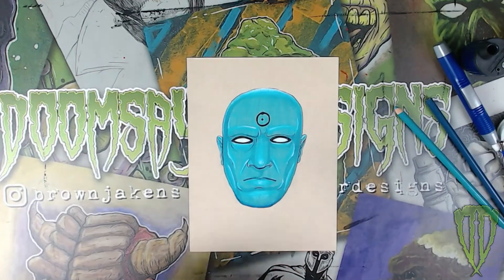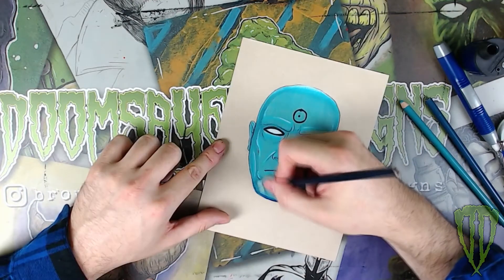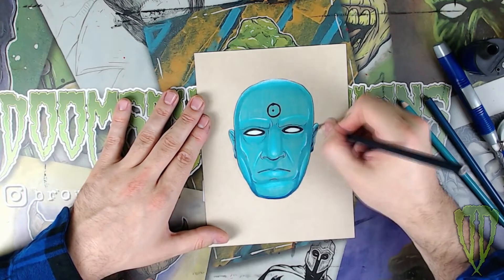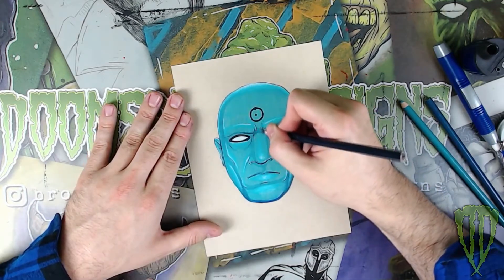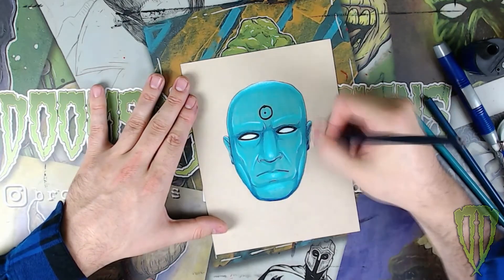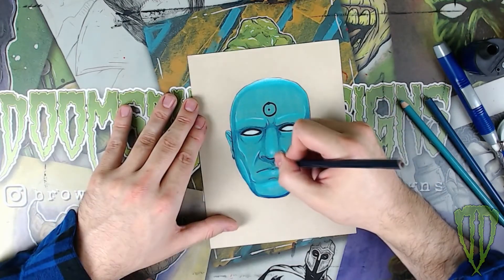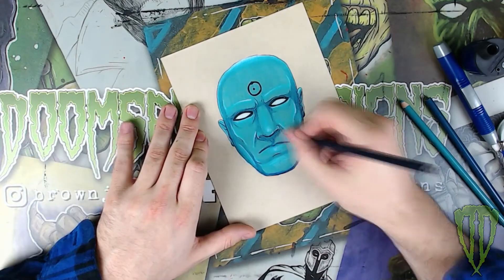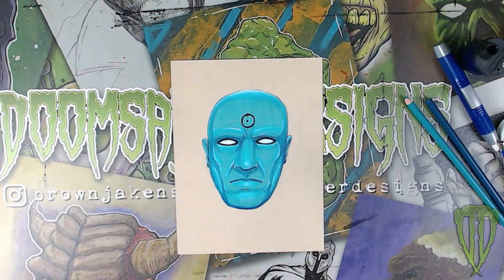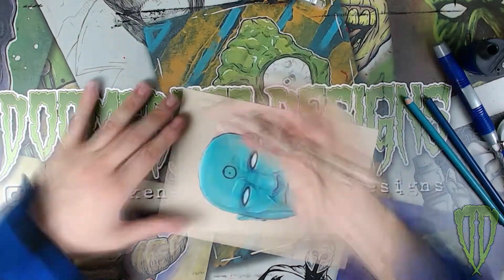Then I take a darker blue — I didn't really like the original blue I started with so I switched to a darker blue — and begin adding shadows. All that's going to do is help boost your mid-tones and your highlights to make the piece pop overall a little more. Once I've done that, I take a thicker Pigma pen and go over the outline to make it a little more bold.